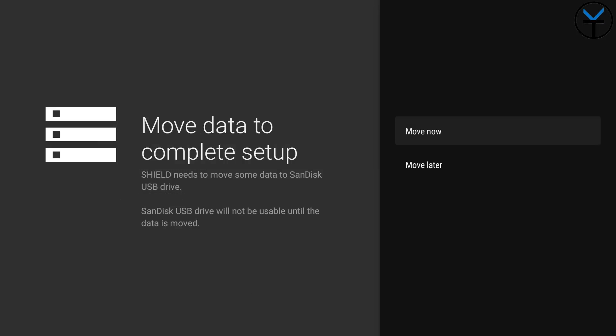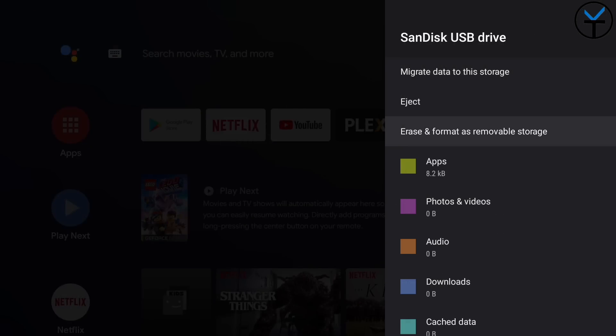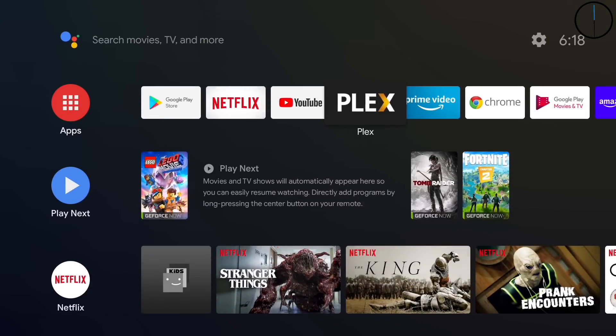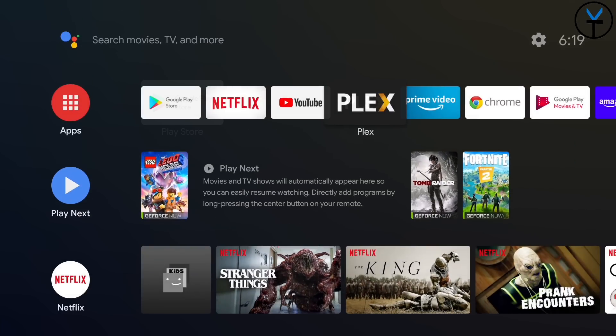Once it's done, it'll ask if you want to move data to it now or later. We'll say later for now. Essentially, you can go in and move data, and at that point applications installed on your NVIDIA Shield will run either from internal storage or from the adoptable storage we just expanded. Very nice and very simple.